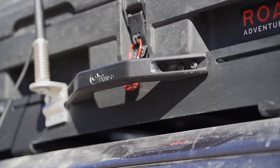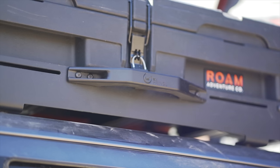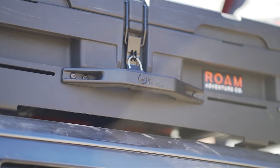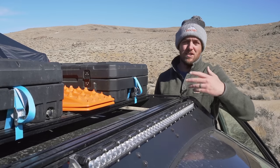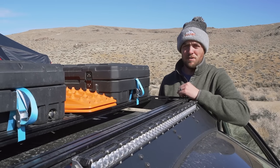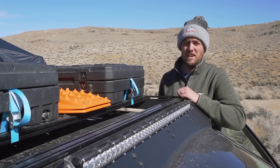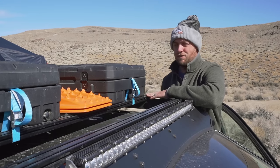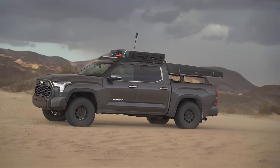On the sides I've added the Summit handles from Prinsu — this is the first time I've had these handles but I really like them. They give you a solid handhold so you can pull yourself up, lean back, or grab stuff off the roof when loading or unloading. Really helpful. I've got one on either side and I'll probably grab another pair so I can put some at the front for the front doors and move the ones I've got a little further back for the rear doors.